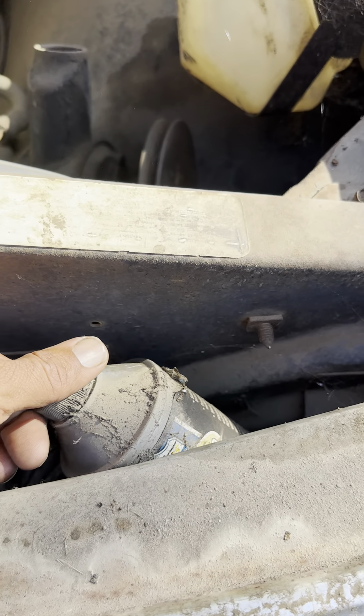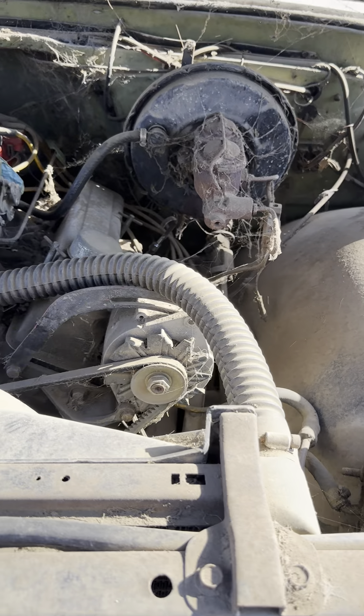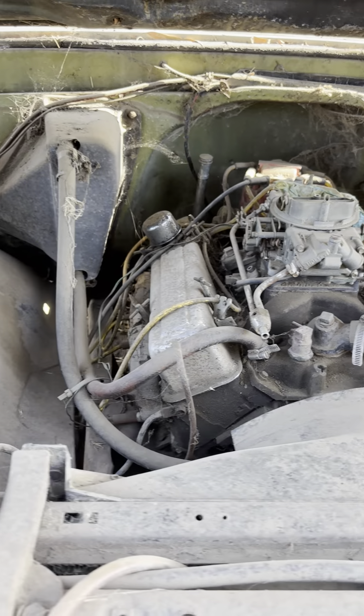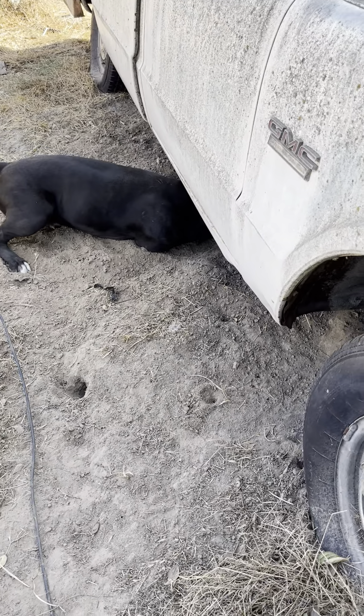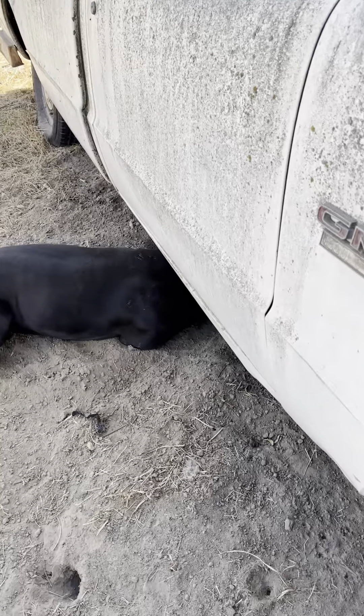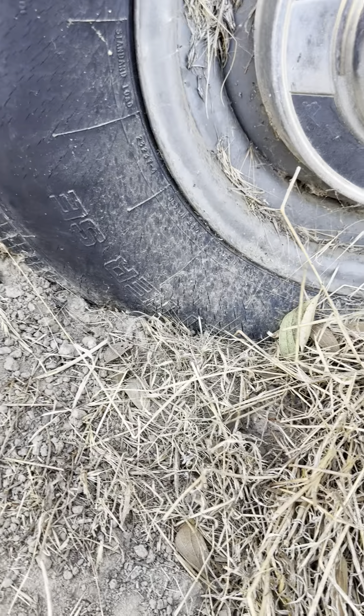Must have leaked some brake fluid. Get back on it — nothing running from under there. He must smell something; he'd been gopher hunting all day long. Well, this tire's got a little air in it.